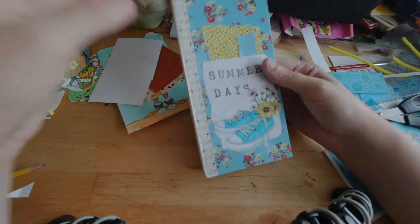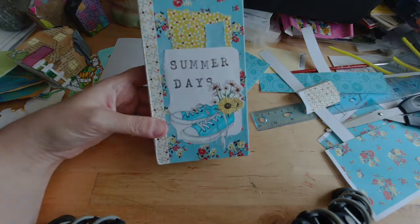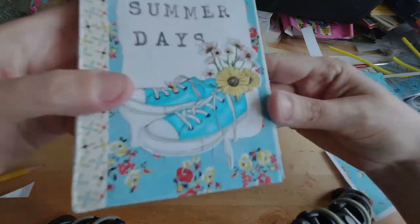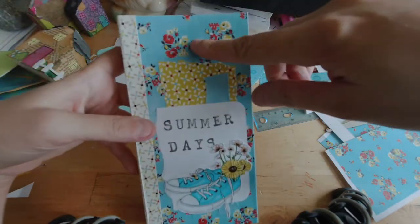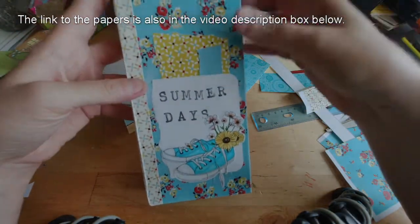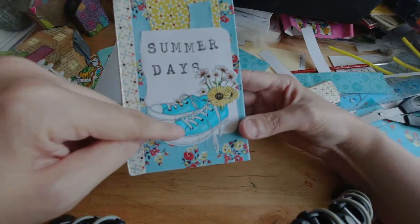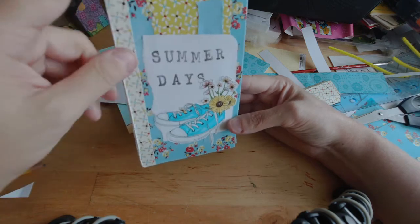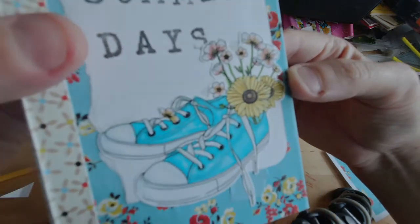This is a design team project. These, I believe they're called Summer Sneakers — I'll put a link in the show notes. These are a digi stamp that I printed out and colored myself, and they are from All Dressed Up Stamps, which is an Etsy store. I also purchased their autumn design papers to match. It just so happened that I colored these to match my own sneakers, and their autumn papers happened to match the colors I had used.